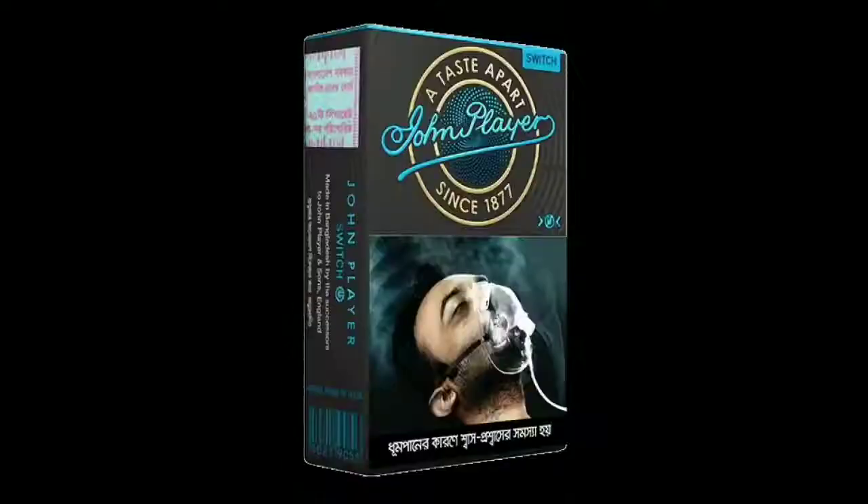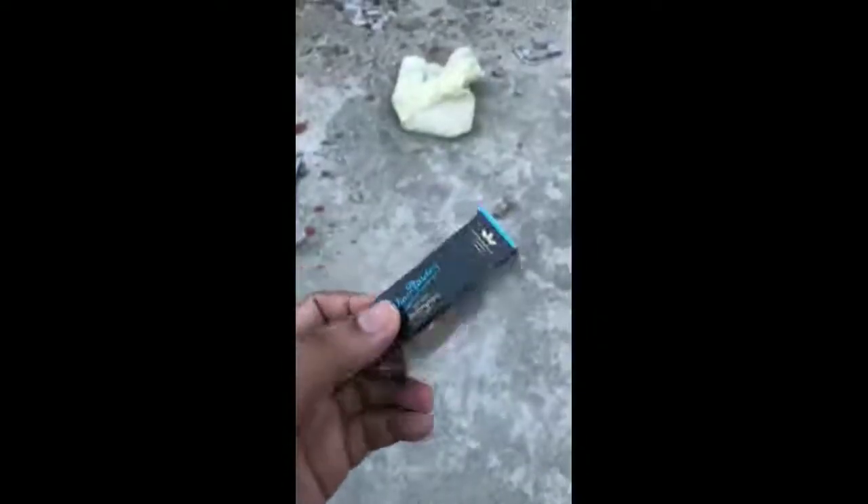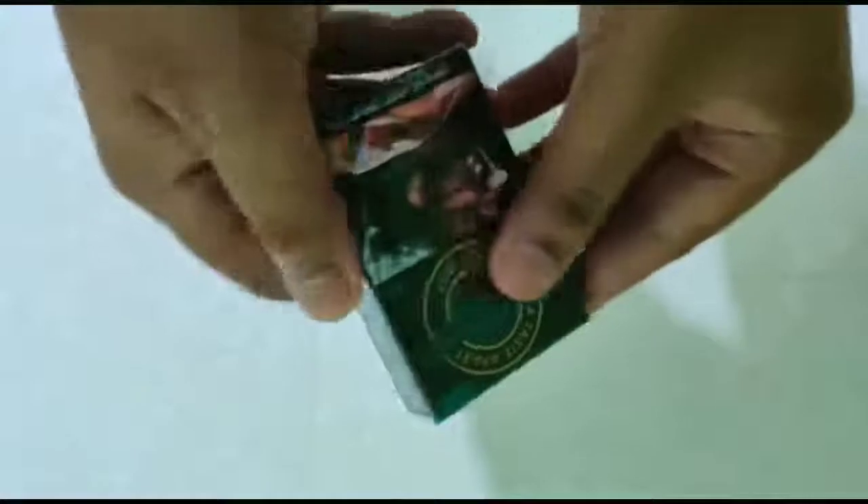So, he has the box on the other side. This is the first example of the company's model. This is the first example of the package. Then we start the unboxing. This package is open.